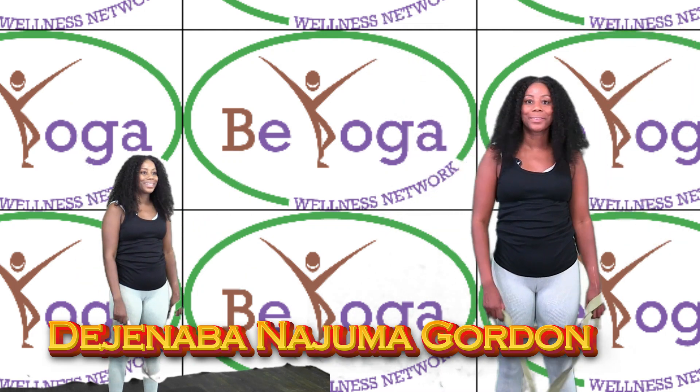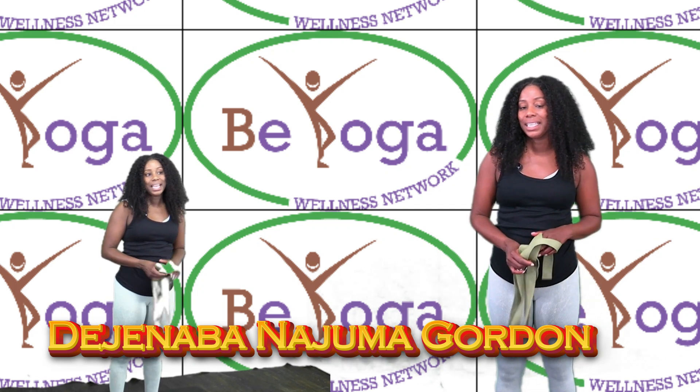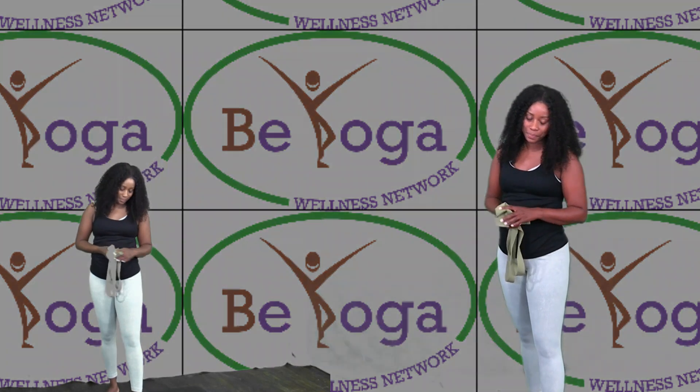Now, how do you feel? That's all we have for today. Again, you're watching the UCCN Network. Bye!